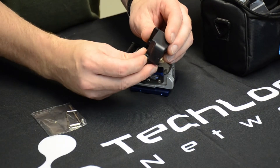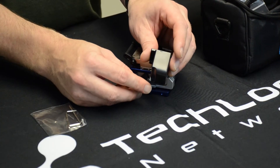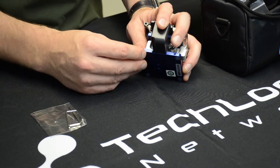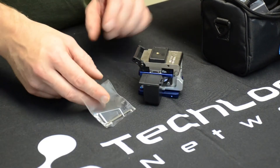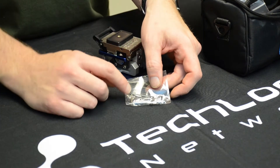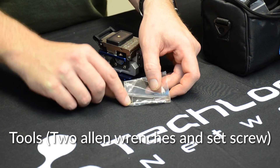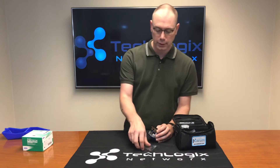You'll notice that there's a little notch in the bottom side of the bin. Line that up with a hole on the bottom. In the bag you'll also get a small bag of tools for the fiber optic cleaver — a couple of Allen wrenches for adjusting if you should ever need that, and then a set screw. That set screw is what holds the bin on.